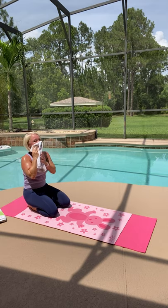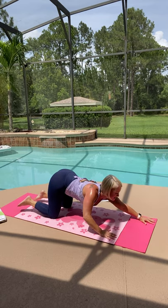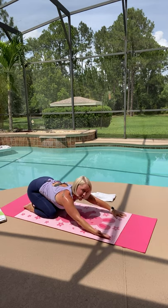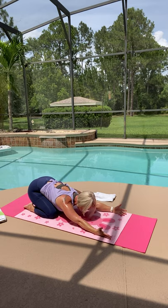Do another puppy stretch — reach your arms long in front of you, get your seat up nice and high. It's hot here! And then sit back on your heels, turn your palms up. All right, break's over.